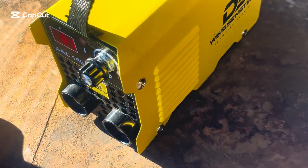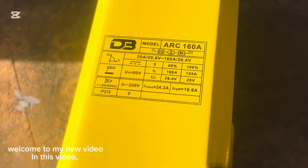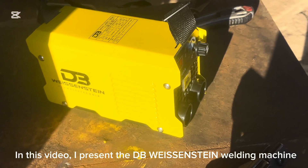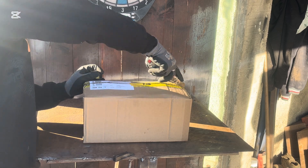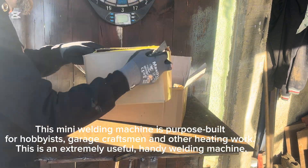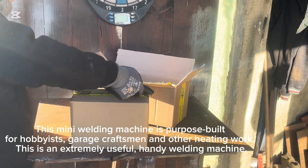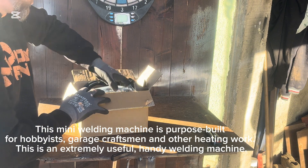Hello friends! Welcome to my new video. In this video, I present the DB Weissenstein welding machine. This mini welding machine is purpose-built for hobbyists, garage craftsmen and other heating work. This is an extremely useful handy welding machine.